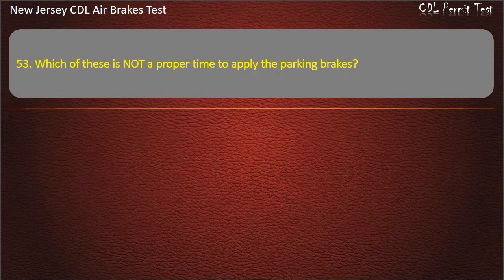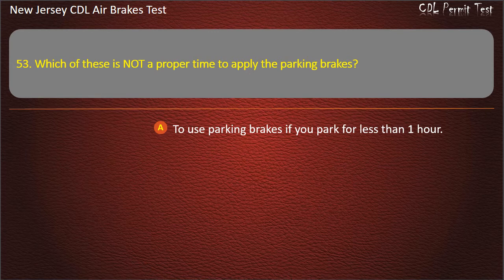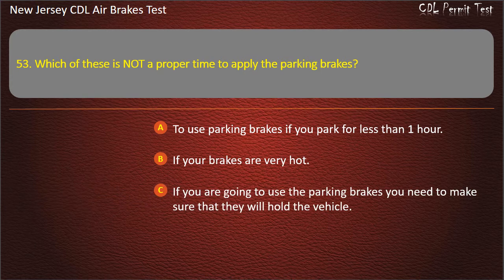Question 53. Which of these is not a proper time to apply the parking brakes? To use parking brakes if you park for less than one hour; If your brakes are very hot; If you are going to use the parking brakes you need to make sure that they will hold the vehicle. Answer: If your brakes are very hot.